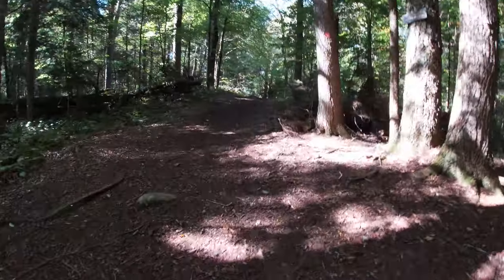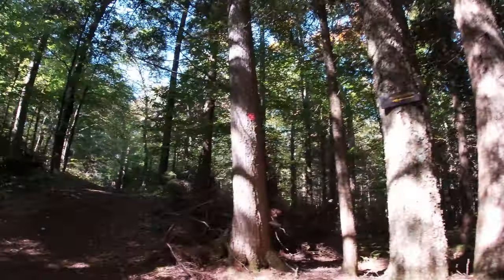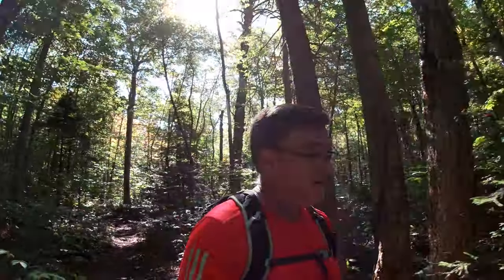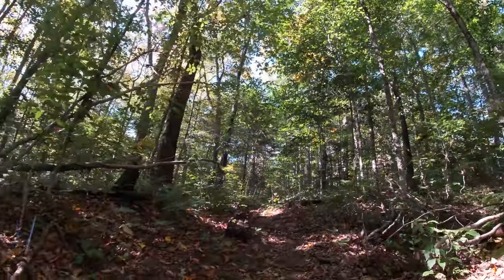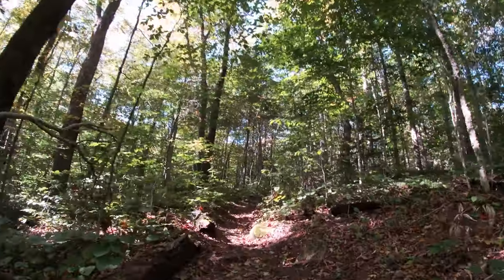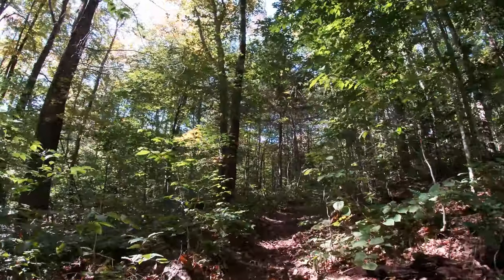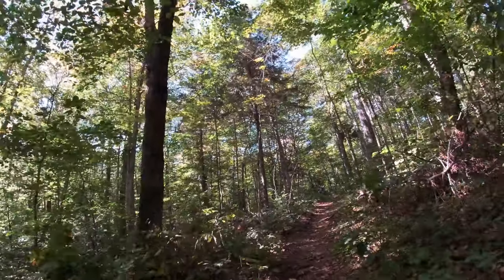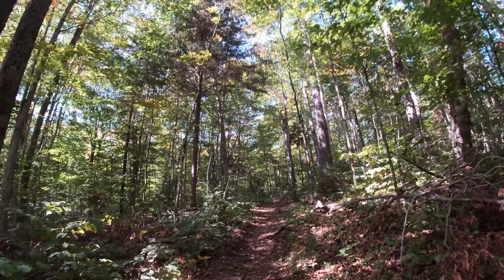Hello! Headed up the Owls Head? Yep. Doing all right. Nice trail. Meet some people along the way here and there. Been getting a little elevation here, but nothing steep, nothing crazy.